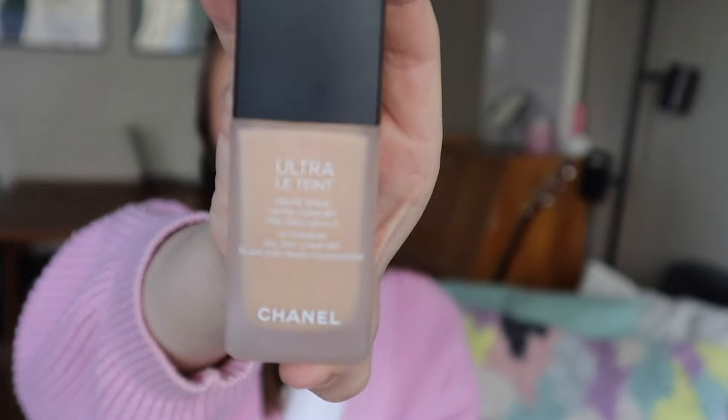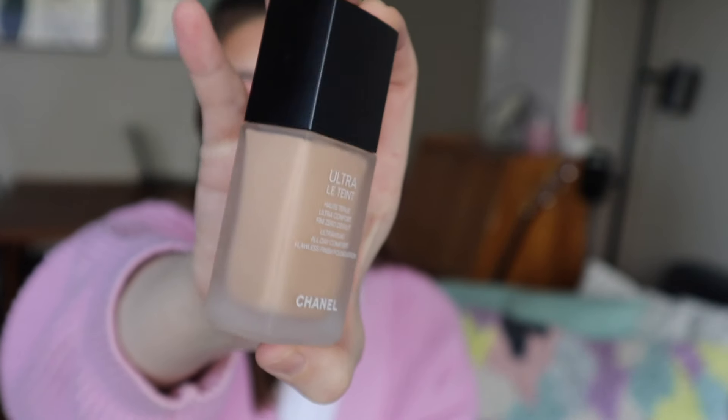The same goes for the next foundation. I have my Chanel Ultra Le Teint foundation in the shade B20, and I included this one because it's my oldest out of my now three Ultra Le Teint foundations — I bought another one and got a really good deal, so I now have three different shades. This is the darkest and the one that matches me the worst; I bought it after a vacation. I love it, but I can't use it on its own right now. So hopefully at some point this year it will be the perfect match, but for now it's kind of on hold.